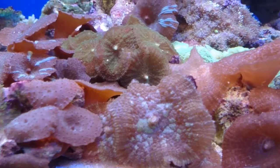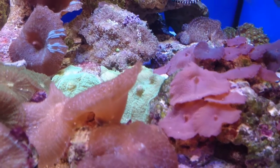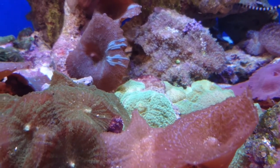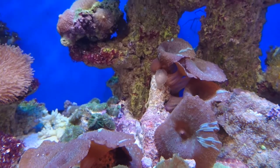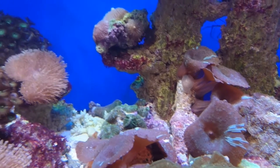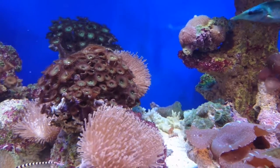Soft corals in general prefer a lot lower lighting intensity than harder corals, which also makes them ideal candidates for new marine keepers because you don't need to invest in expensive high quality light units to keep them alive. A lot of soft corals will be quite happy under simple things like a T8 tube, although do go for a bit brighter if you can because they do seem to develop nicer colours under higher intensity lighting.